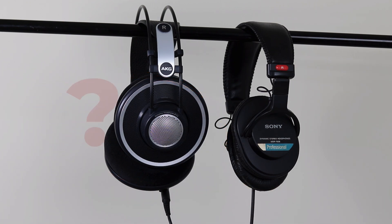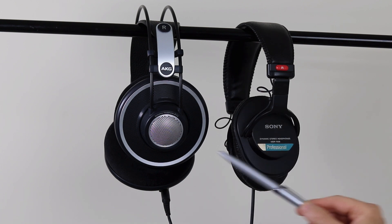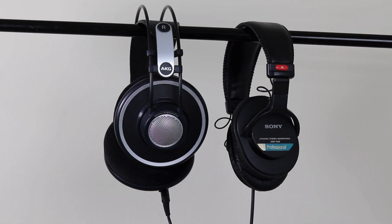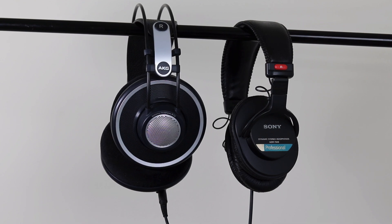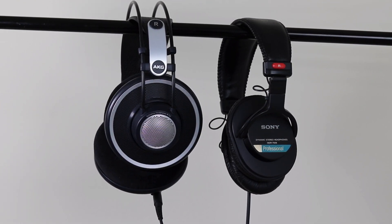The small speaker drivers in headphones emit sound in both directions — towards your ears and away from your ears out towards the rest of the world. Closed back headphones largely aim to block the sound aimed towards the world, while open back headphones let this sound largely go free. Closed back headphones are designed to isolate you from the outside world — it's just you and your music. The downside is the music is a lot more in-your-head sounding; it's less of a band in a concert hall and more a band in your head.